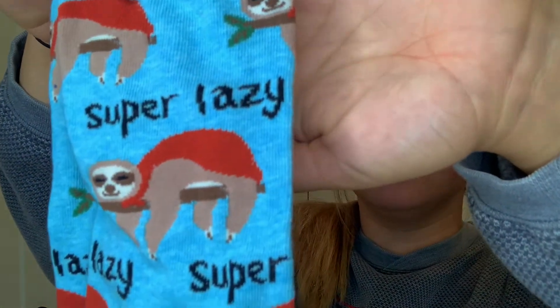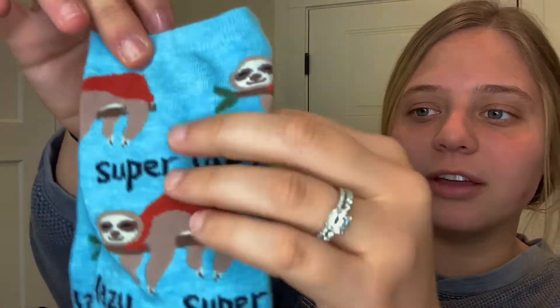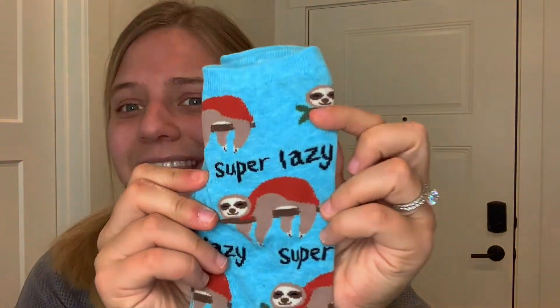The second pair of socks I'm showing off today are these super lazy sloth ones. I really like these. I love the different shades of blue. I love the cutesy little sloth. The font is also really cool. It is cold and it's season time. I tend to feel super lazy and want to stay inside all cozied up. These socks are just perfect for that because they say 'super lazy.' When it gets colder, we tend to stay inside and be more lazy, you know? So these are perfect for that.